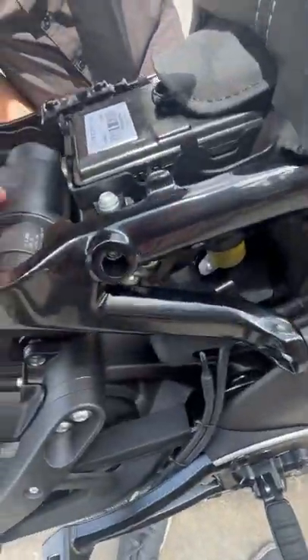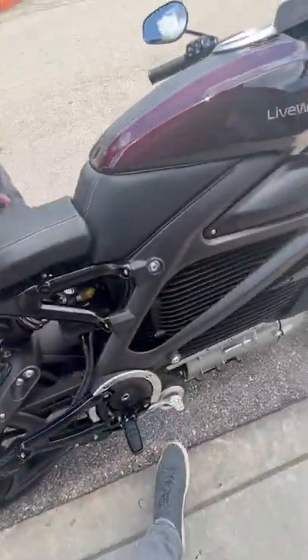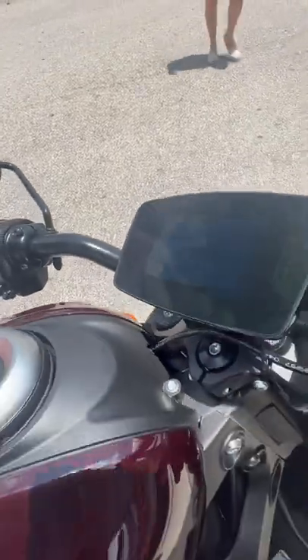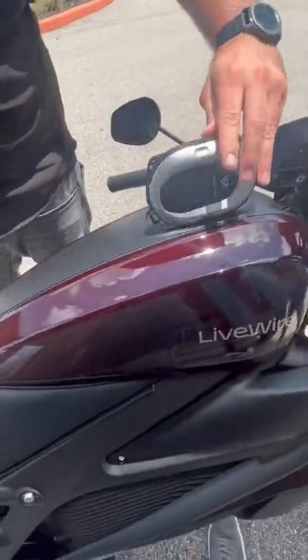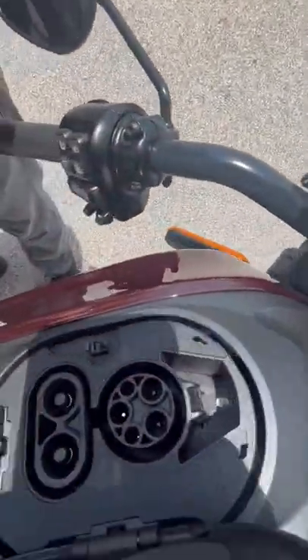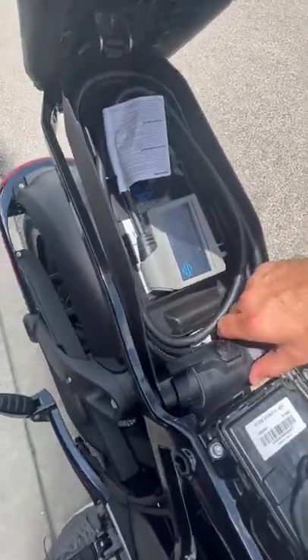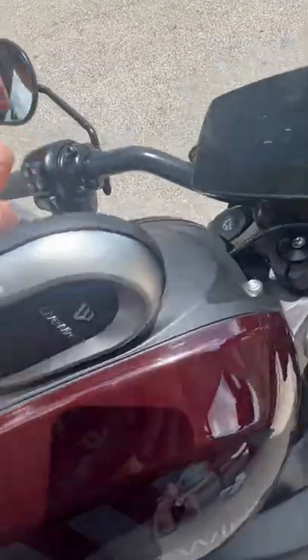Your charger is right under here, underneath the seat. It's a regular Level 2 charger. That is your charging port — that's where your charger plugs in. You plug this into any 110 outlet, and then plug this in up here. Or if you have a Level 2, you can just plug it in right here.